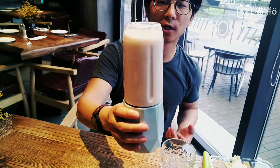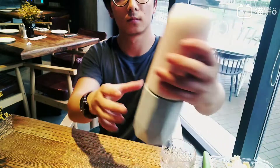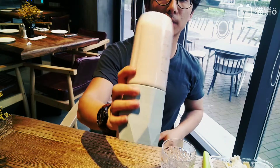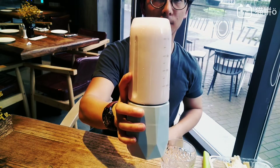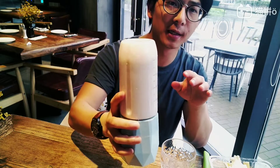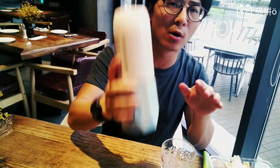It's shocking! The ice is totally, totally broken — you cannot hear the sound of the ice anymore, so that means the ice is totally broken.